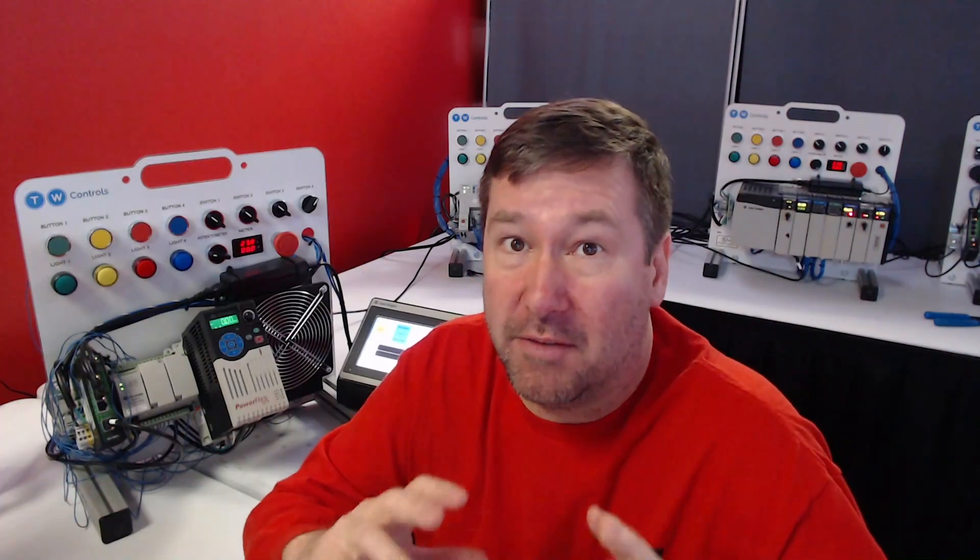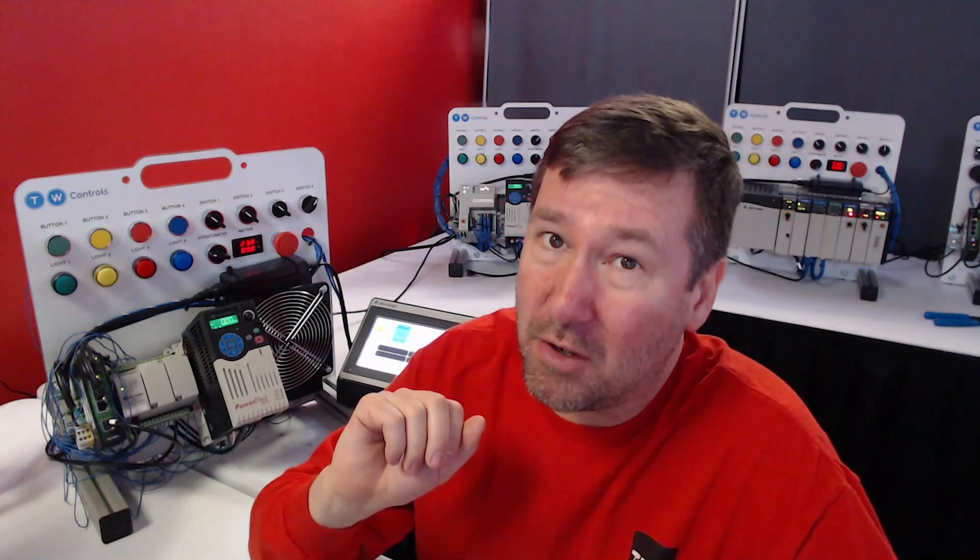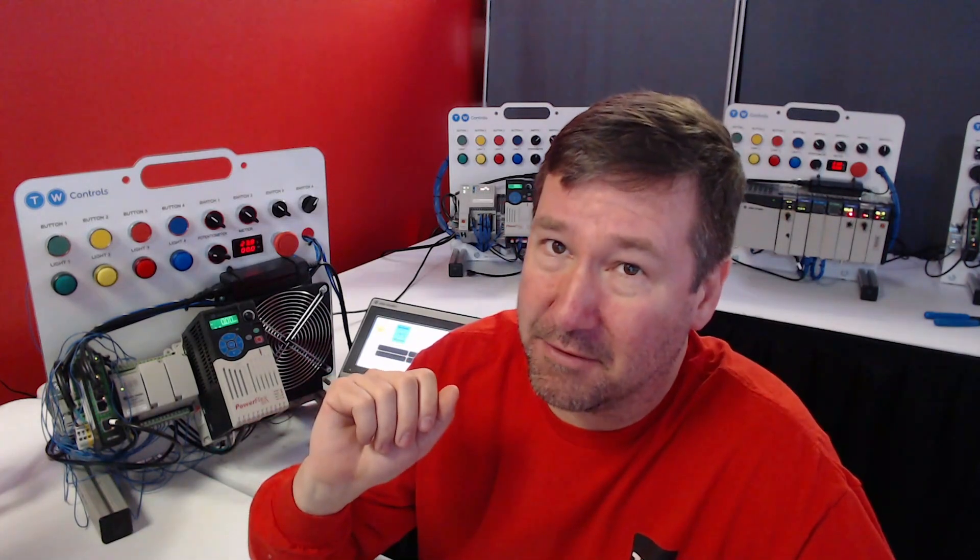Minimize your use of 120 volt circuits. You're using this to learn and with learning usually comes mistakes, including shorting things out, and you're going to be a lot safer shorting out 24 volt than 120 volt. Also, most modern control systems are going to have 24 volt DC control, so that's going to put you a step ahead if you stick with that.